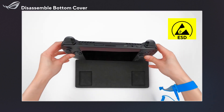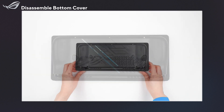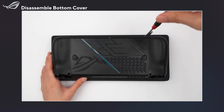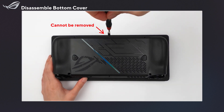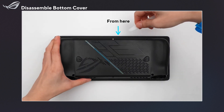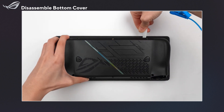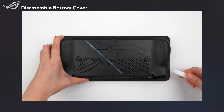First, flip the Ally X over and set it down on a soft surface, like a sponge. Remove five screws indicated, and also loosen the one pop-open screw. Use a non-conductive pry tool to carefully open the bottom cover. Be careful not to slide the pry tool along the sides of the bottom cover to prevent any damage.